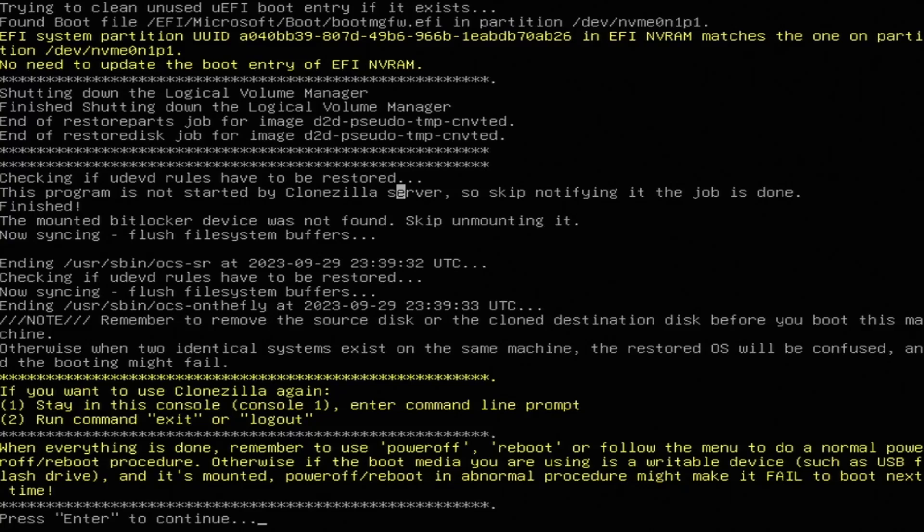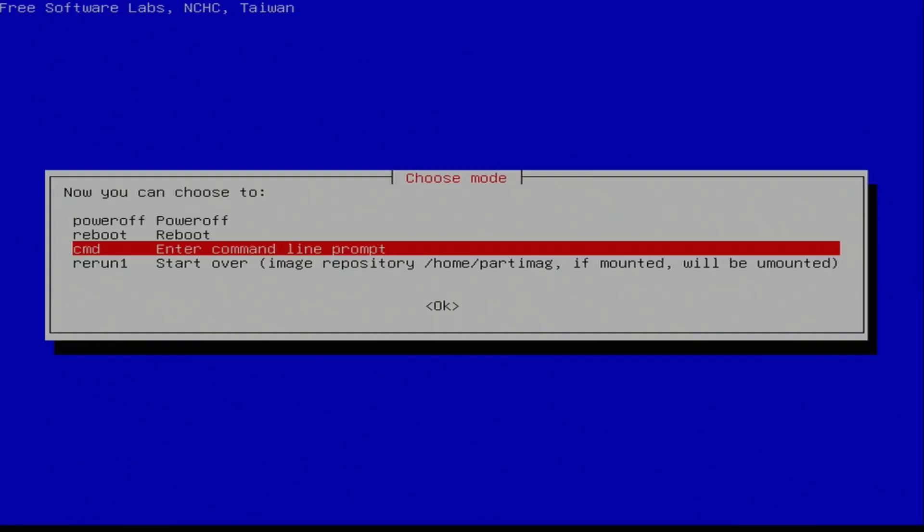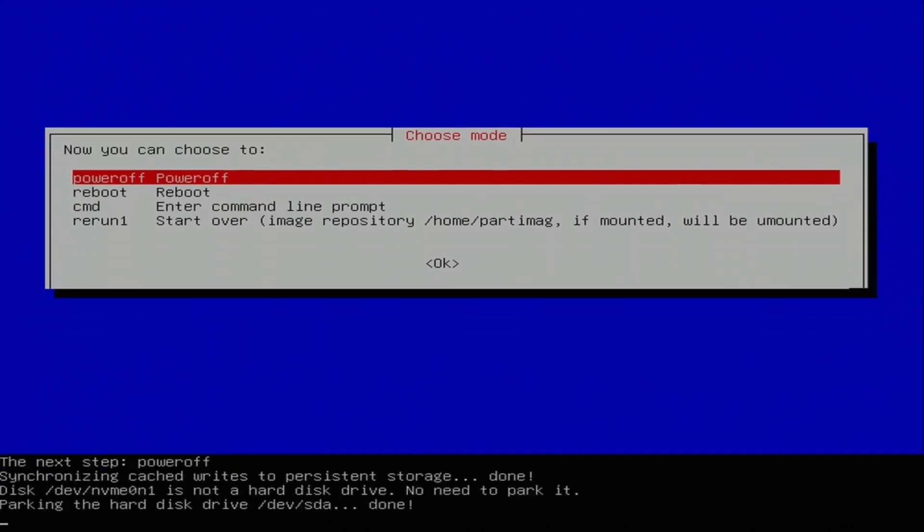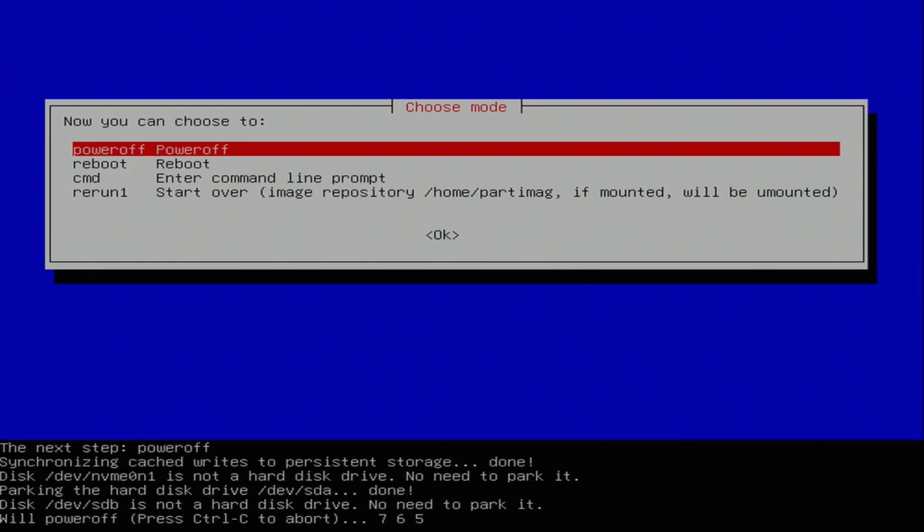The clone finished — it only took about five minutes, it wasn't too long. It says to use power off or reboot to follow the normal procedure, so I'm going to power off and take the old drive out. I won't record taking the drive out since it's really simple, but we'll see if the system boots once I remove it. Let's make sure this computer boots with the new SSD in it.